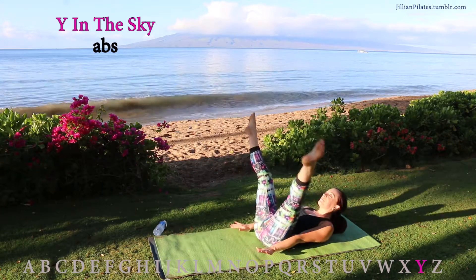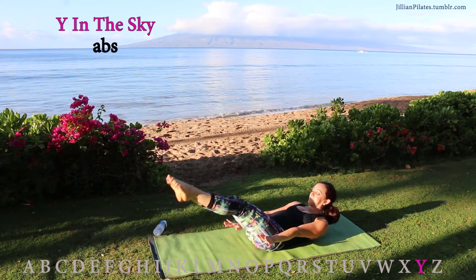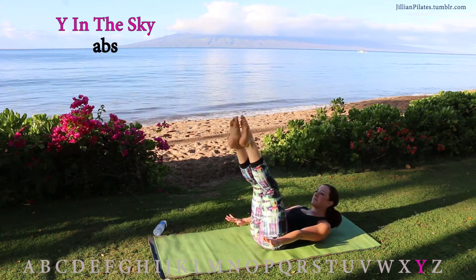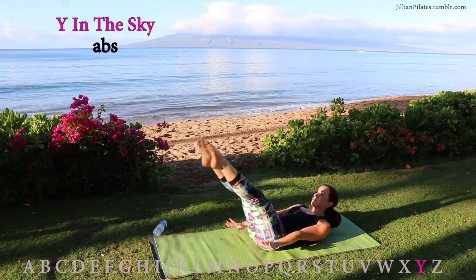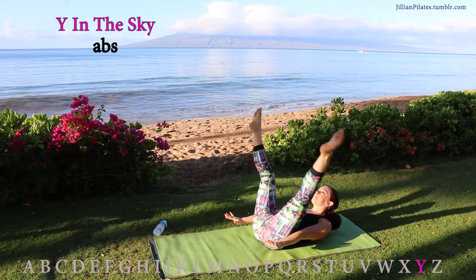Y in the sky — just like it sounds. Inhale, up. Exhale, lower. Keeping your head and arms lifted for advanced. If you're a beginner, you can rest your head and tuck your hands under your butt.